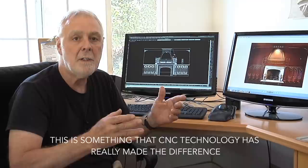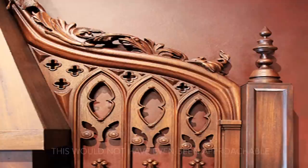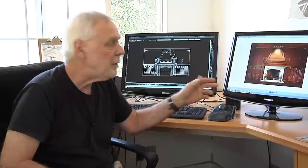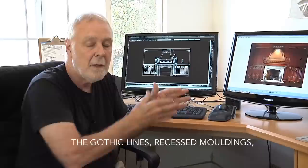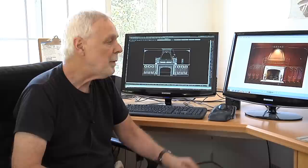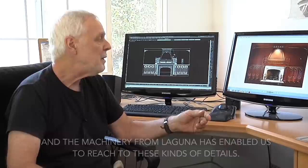Through the process of designing and then engineering the parts, this is something that CNC technology has really made the difference — this wouldn't even have been approachable. The client wanted this rich gothic detail, and it wouldn't have been practical to do all of these panels, all the curved parts, the gothic lines, the recessed moldings — all on this piece. It would have been cost prohibitive. That's why so much of this work has disappeared — people simply can't afford to do it. The machinery from Laguna has enabled us to reach these kinds of details.